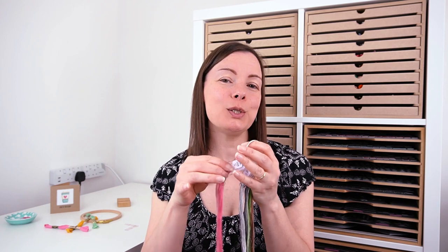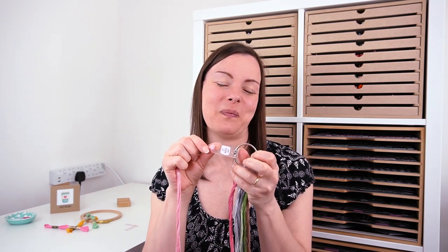I do need to address one thing: because I'm British I would normally call this thread, but I do call these floss drops because 'thread drops' is actually quite awkward to say and just doesn't sound quite as good. So you're going to get a little bit of a crazy mix of 'thread' and 'floss drops'.